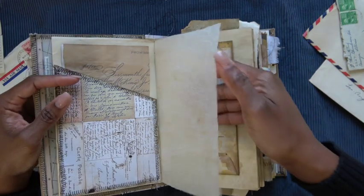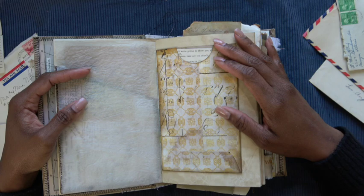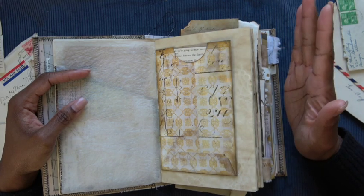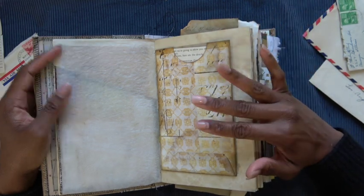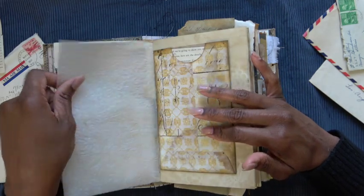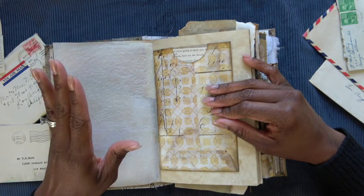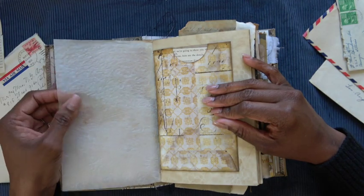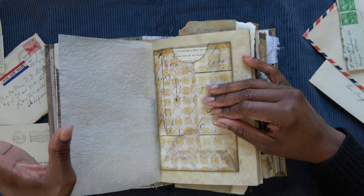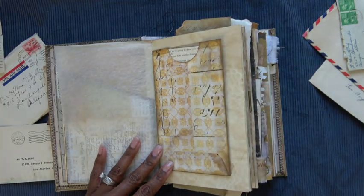Some onion skin paper that's been treated by me. Another thing I can do is a video on how I treat papers and age them and give them different effects — like this. I love this crunchy sound. I feel like journalers in general are very tactile and they love the textures and the different sounds. I can do another video on that if my subscribers are interested.